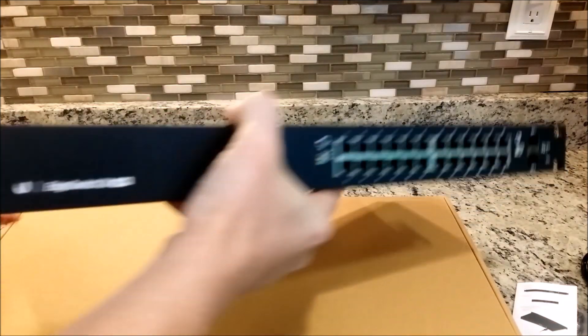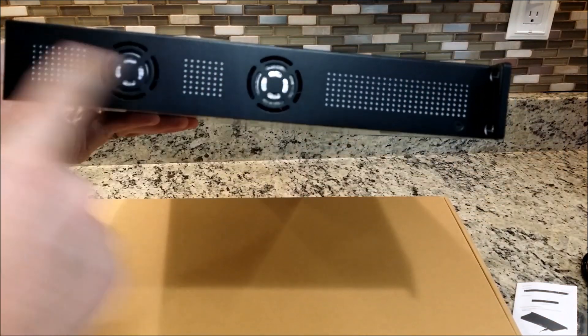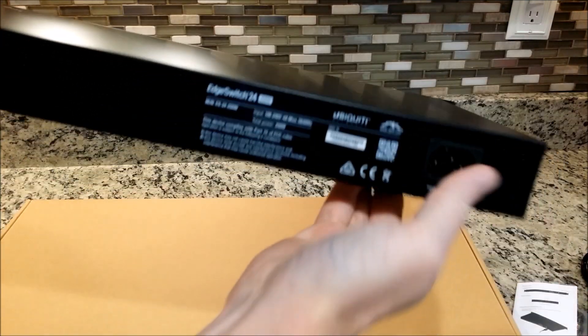Here's the switch itself once again. Two fans on the side, power cord port in the back, and the other two fans on the other side.